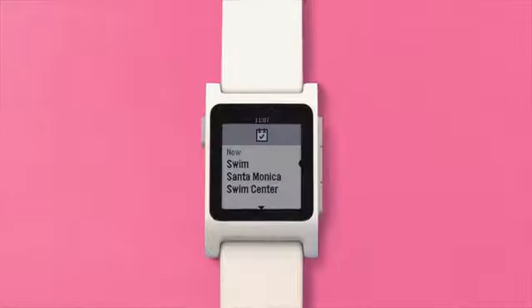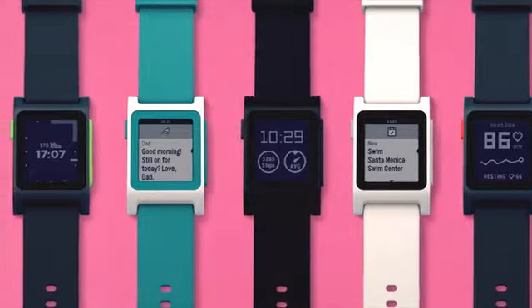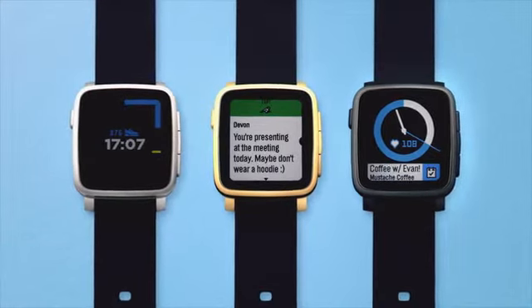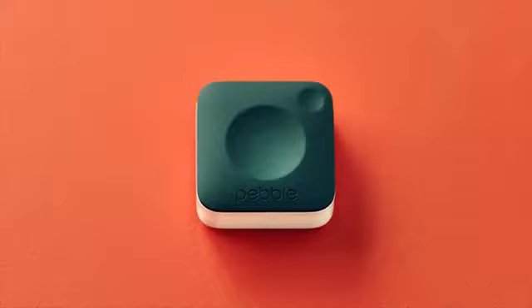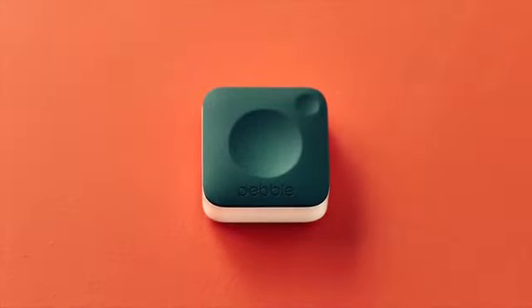Introducing Pebble 2, a sporty, ultra-affordable smartwatch with a built-in heart rate monitor. Time 2, a premium smartwatch for the active professional. And Pebble Core, an entirely new device for runners that connects to your cellular network and fits in the palm of your hand.